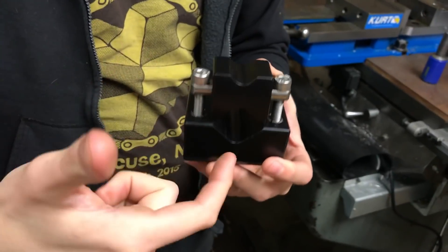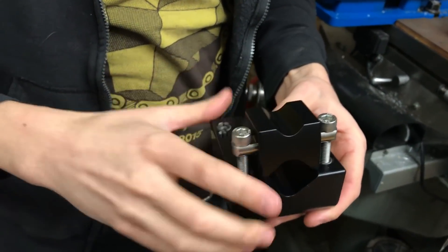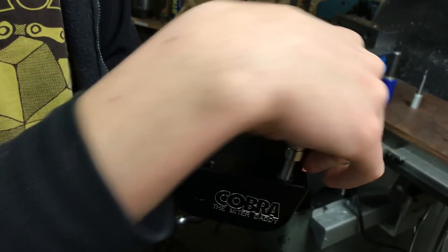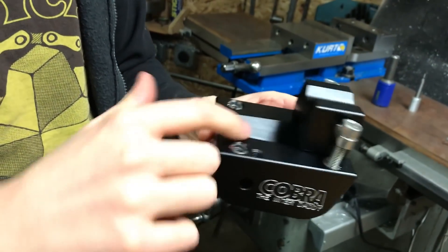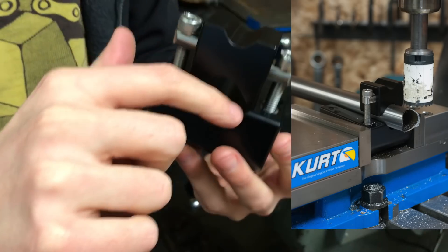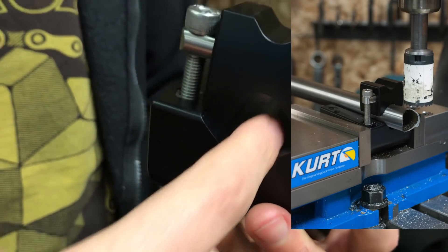Because there are two different Vs, you can put it with the bigger V or the smaller V. The tool itself has threads here and also here, so you can reorient this clamp and put it on the other side. With the wide V, you can hold larger tubing and you're still going to be on the flats — not up on top — because you want your tubing to be sitting on the flat.